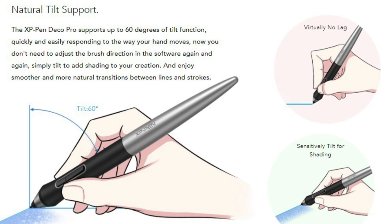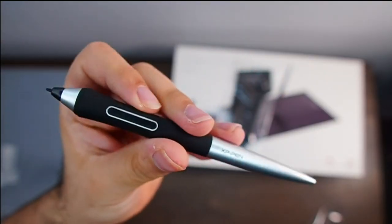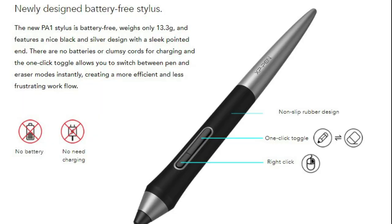The tablet itself can be tilted 60 degrees so you can draw more comfortably. The stylus fully supports tilt functionality, so if you're someone who likes to angle their pen when drawing, this tablet is made for you. The stylus is also battery-free, which means you'll never have to worry about recharging it.